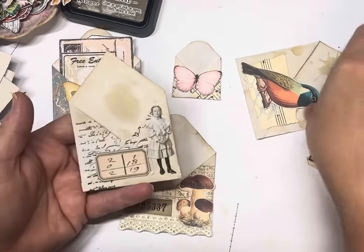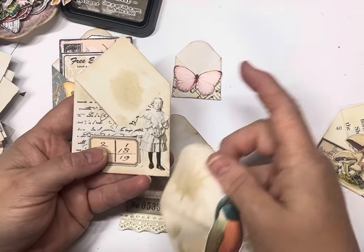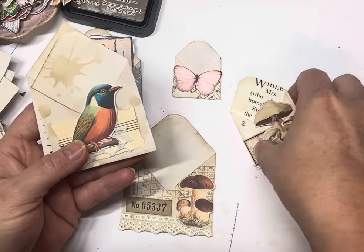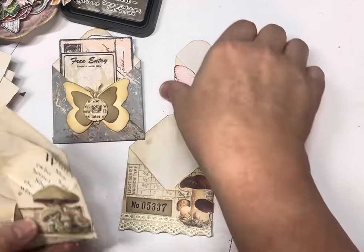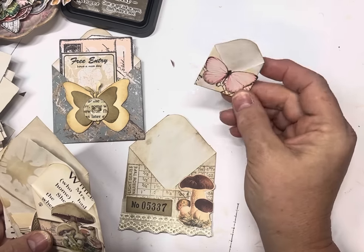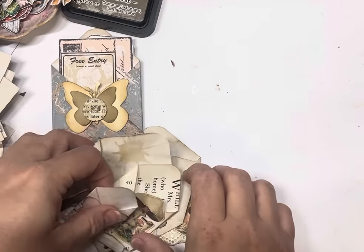Just to show you a few other ones that I've done — I've done some script stamping on the back of that, used a paper doll, we've got birds, labels and mushrooms on book page. Just really, really cute. Just a butterfly on that one — it's actually on some music paper which was a digital download, so that's just simply paper, not cardstock.